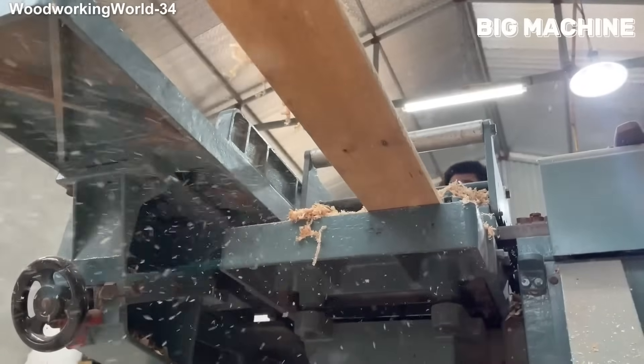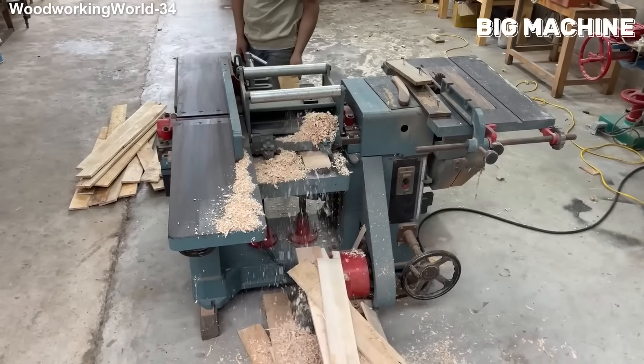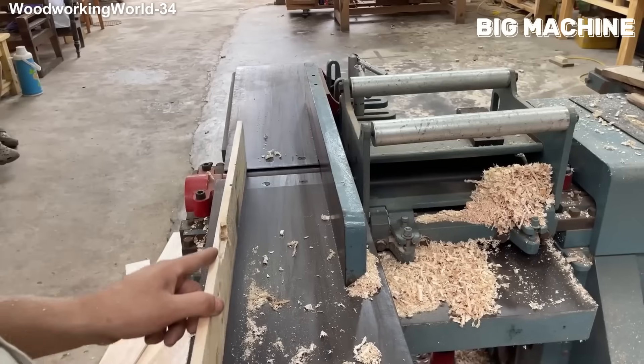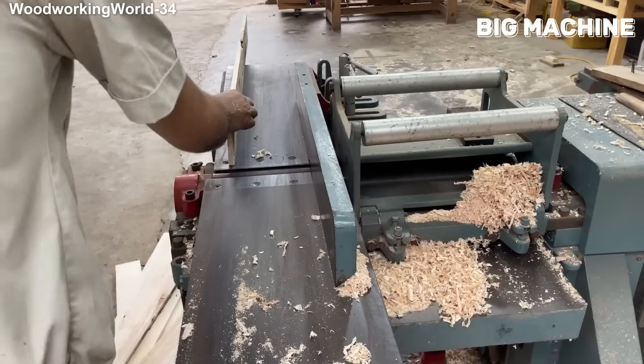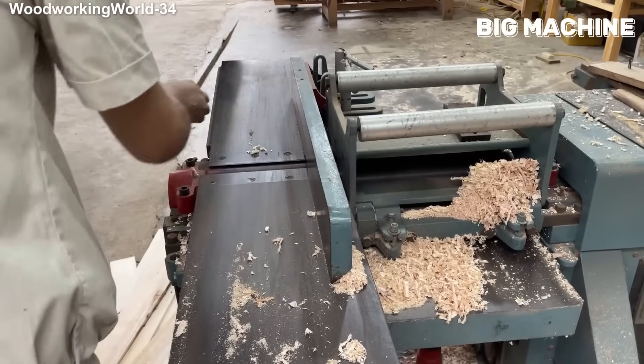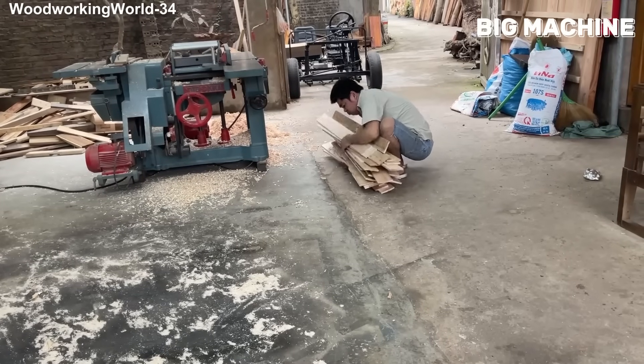This is when it all starts. After the planks are cut, they are fed into this giant machine to be straightened. The wood goes in, the sawdust gushes out, and the piece is straightened instantly. Once this process is complete, the planks are ready for assembly. In the next step, these planks will be cut to size and the body of the vehicle will begin to form.